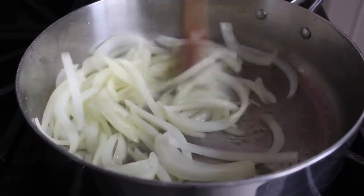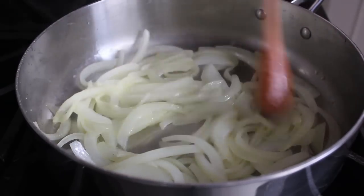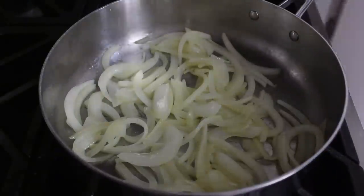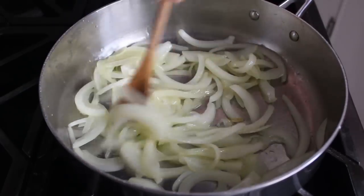All we're going to do here is cook these onions over medium heat until they just start to get soft. We're not going to caramelize the onions to make them sweeter, because the base of our sauce is going to be coconut milk and we do not want these onions to sweeten up too much. So we'll cook those over medium heat for three or four minutes, or until they look something like this.